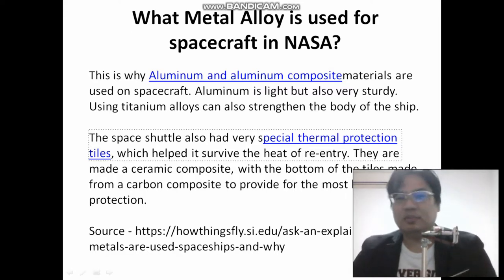There are also special protection tiles. Besides having the aluminum alloy, they have a special protection tile. So this is how the Starship Enterprise would be like.